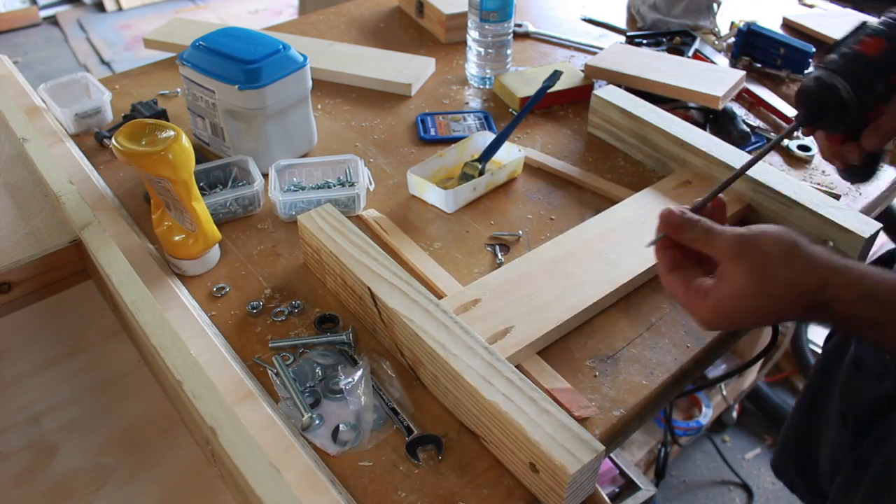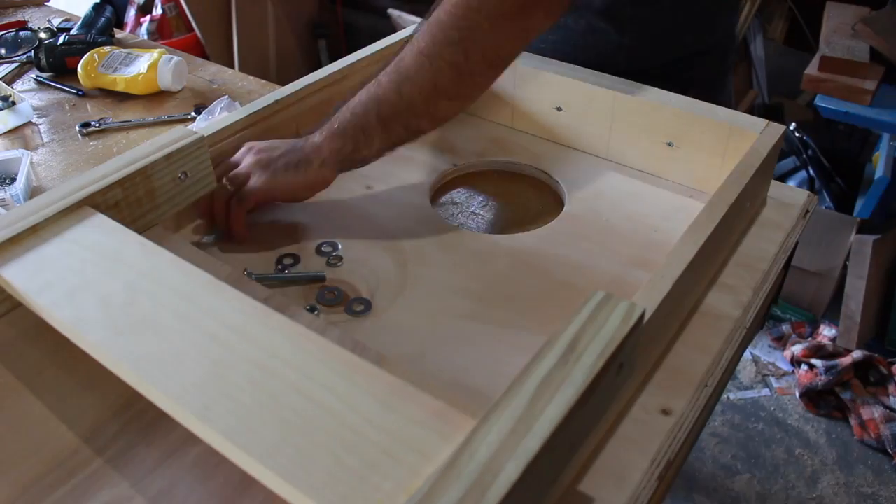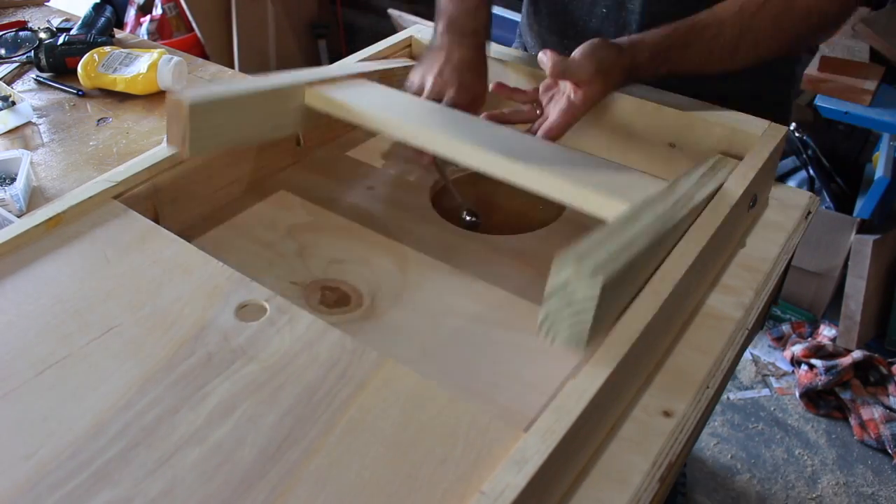When putting the legs together it helps to clamp down both the leg and the brace. I found that with pocket holes sometimes it tends to push up from whatever you're working on.